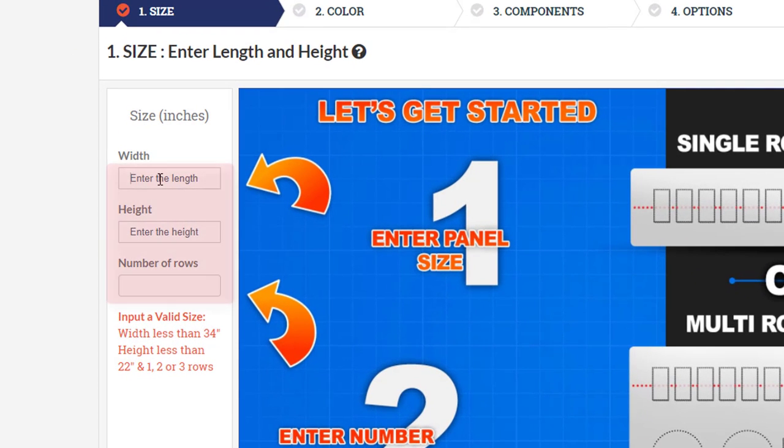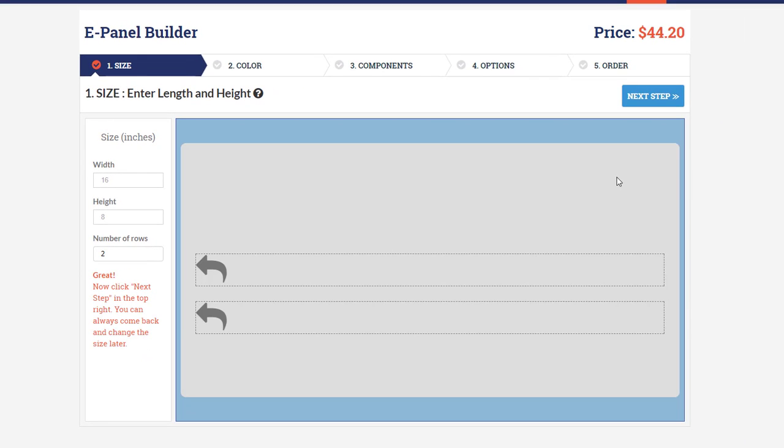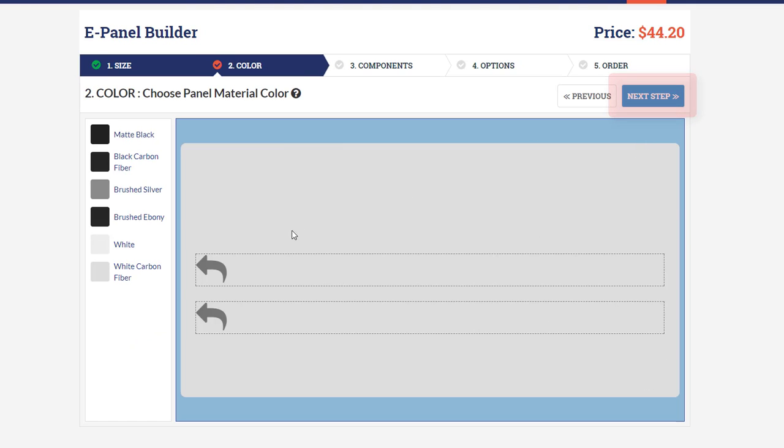Let's start by defining a size of the panel. For this example we're going to do 16 inches wide and 8 inches high. We're going to do two rows. Once you've completed these required fields the switch panel size appears and we can click next step. You can also see the row boxes where we're going to add components to the various rows.